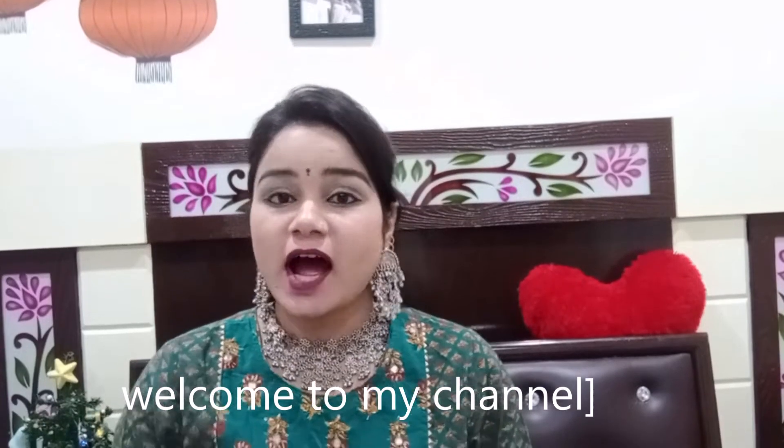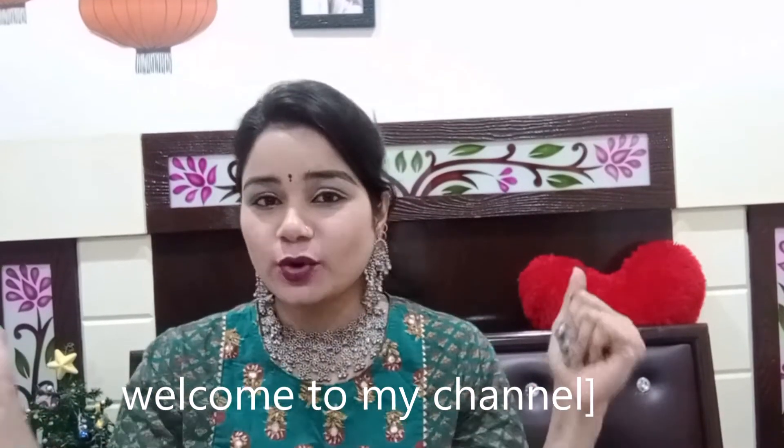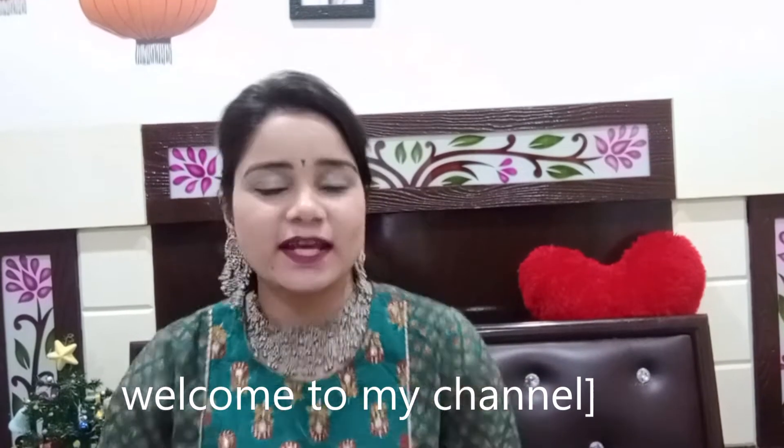Hey guys, welcome back to my channel. Today's video is going to be very special because I am going to take a haul — it is a jewelry haul and it is also an oxidized jewelry haul, because the last haul that I did was very good.